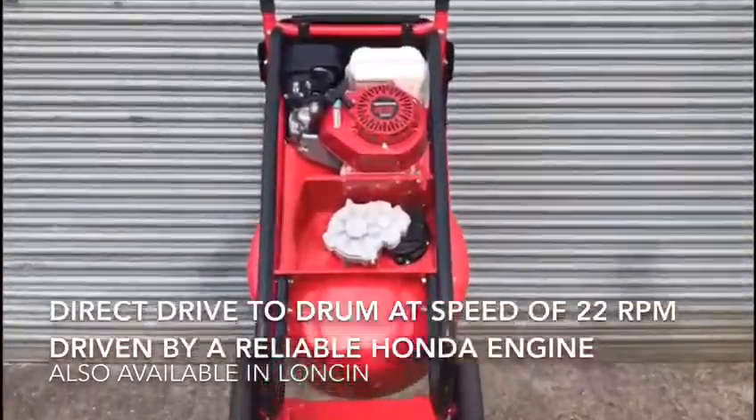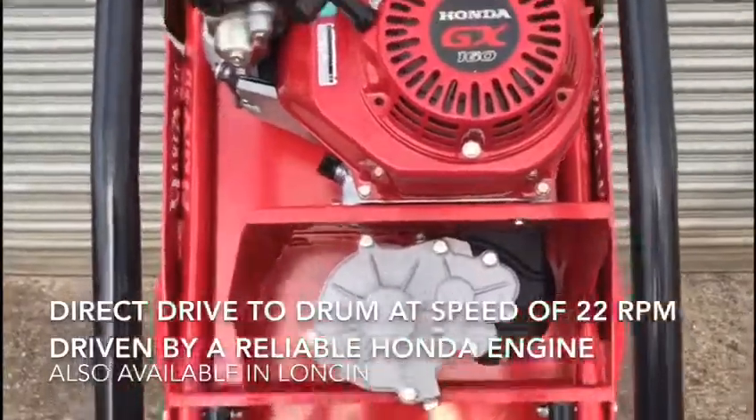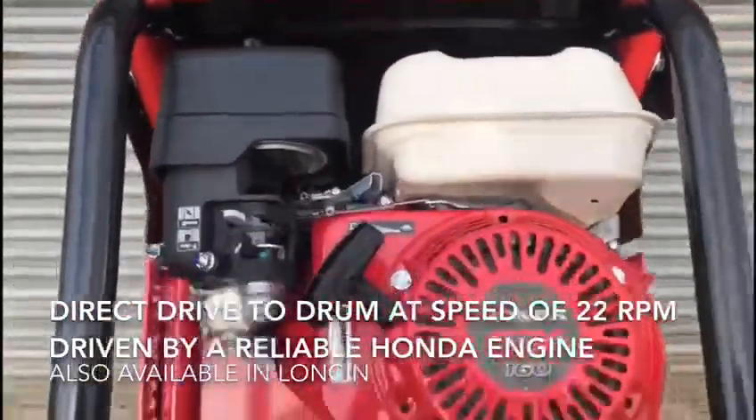The mixer is driven by a reliable Honda engine offering a direct drive to the drum at a speed of 22 rotations per minute.